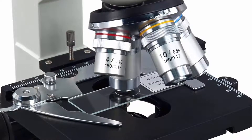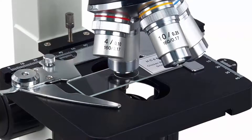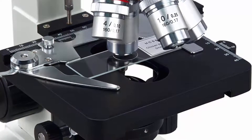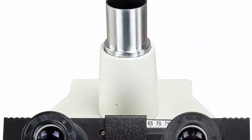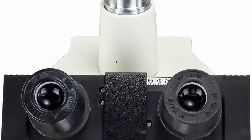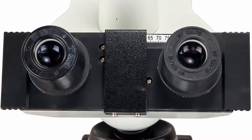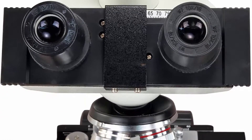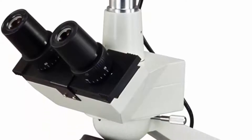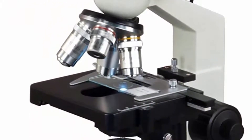Objectives: 10X, 40XS, 100XS Oil. Viewing head: 45° inclined, 360° swiveling trinocular, sliding adjustable interpupillary distance 55mm–75mm, ocular diopter adjustable on both eyepieces. Nosepiece: revolving quadruple. Stage: mechanical double layer, size 115mm × 125mm, XY stroke travel range 70mm × 30mm. Condenser: NA 1.25 Abbe condenser with iris diaphragm.